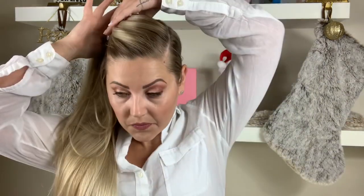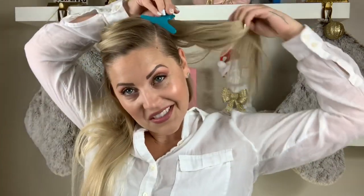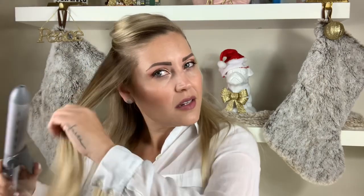Okay, moving on — we're going to start curling. My curling iron is up to 380. It's like 55 degrees outside and I have so much static running through my body every time I get up. I'm just going to take bigger sections because this doesn't have to be perfect.